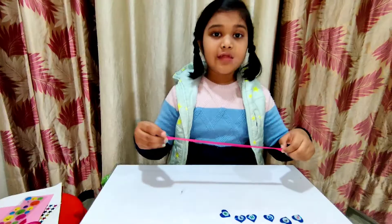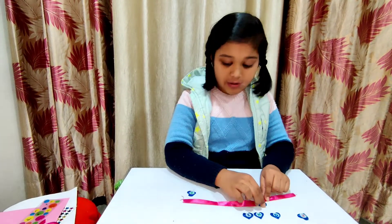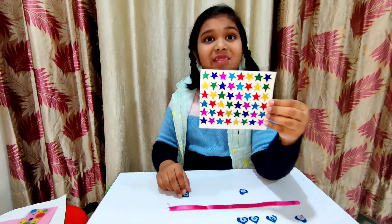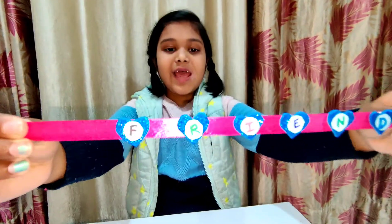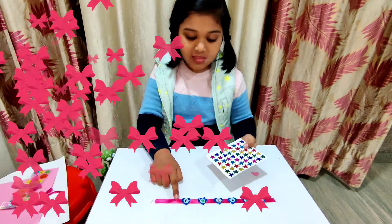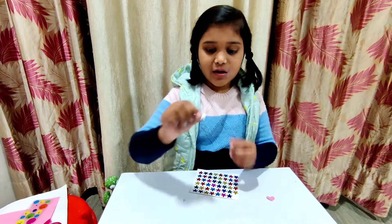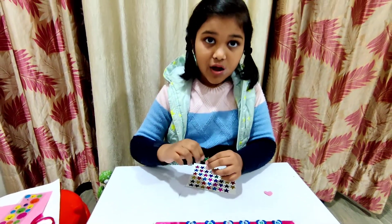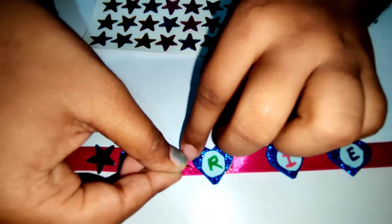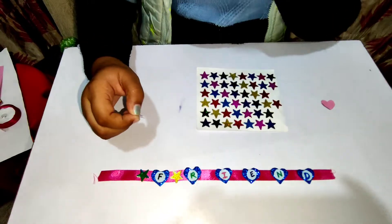Now we need a ribbon and we're going to paste all the letter hearts onto the ribbon. We need some stars to place between the letters. I stuck all the letters on the ribbon — it looks pretty good! I put green stars on the F and between F and R, and a blue star between R and I.